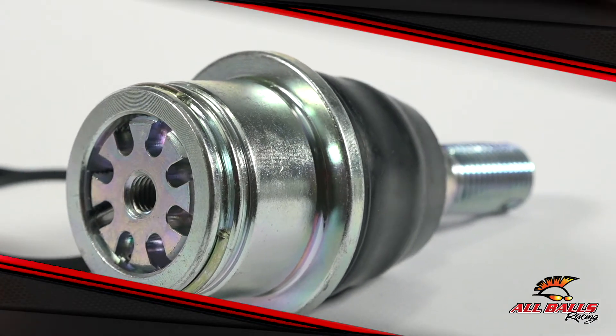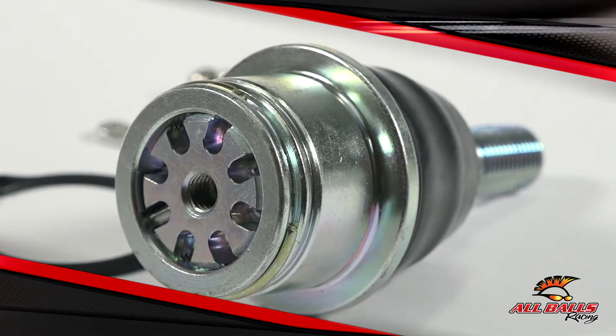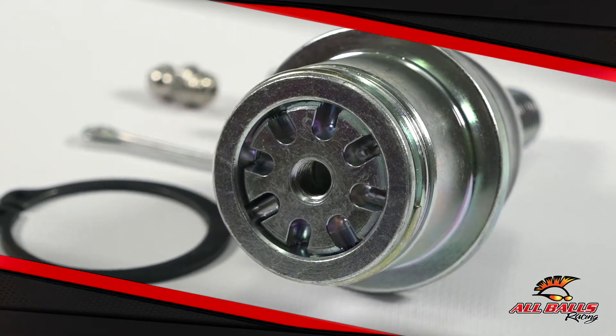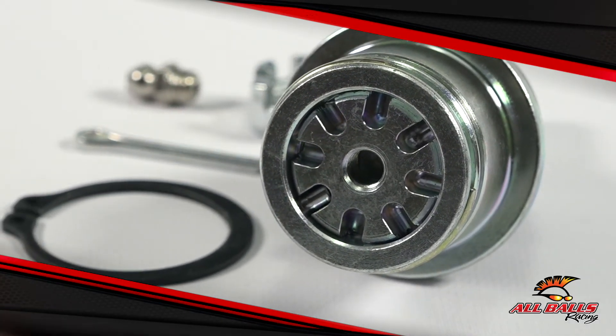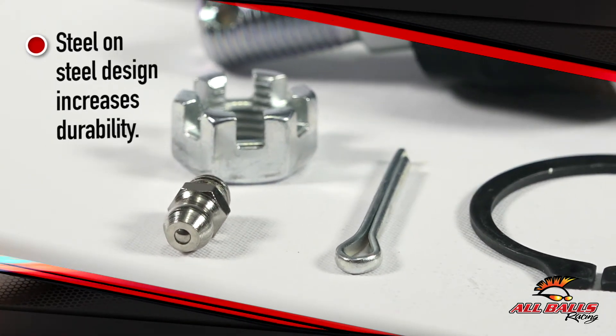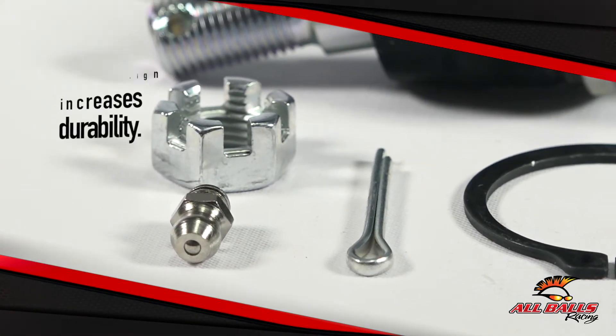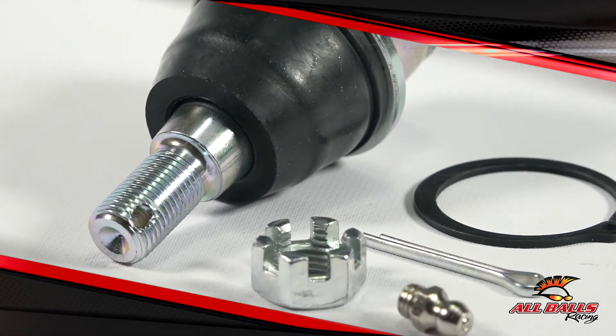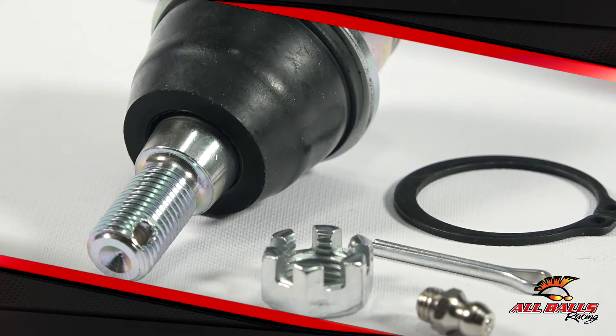Each ball joint is engineered to meet and exceed OEM specs for fit and performance, so you know exactly what you're getting into. They're heavy duty because not only are they bigger, but they use a steel on steel design that increases durability and allows you to ride for as long as possible before replacement time rolls back around. A grease zerk makes the ball joints easily serviceable. With this replacement, it's all about durability.